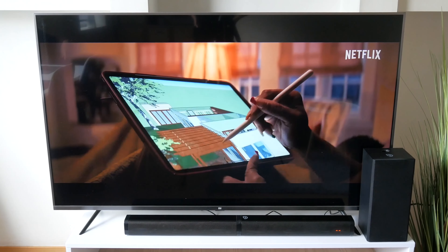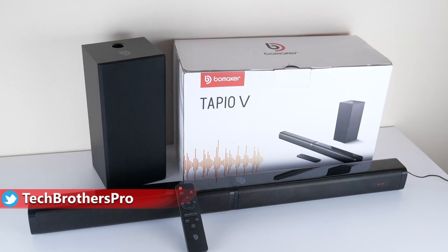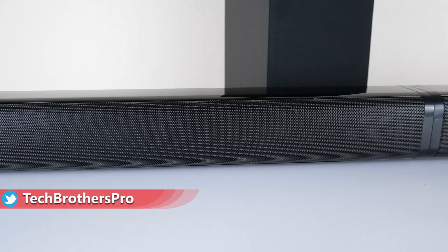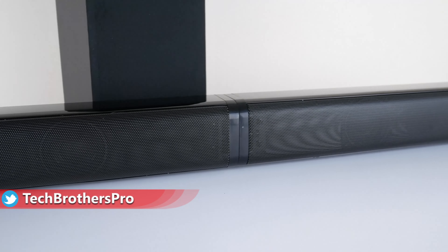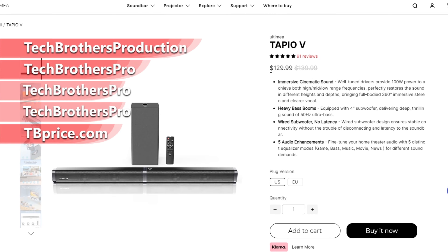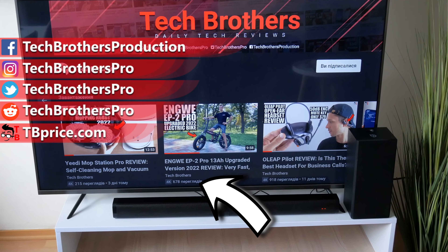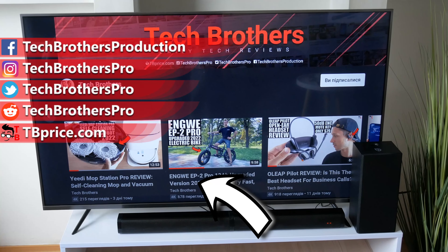Tapio V is a quite simple soundbar because it doesn't have Dolby Atmos or DTS support. However, it is really powerful and it comes with a subwoofer. From the sound test, it is actually better than the built-in speakers of my Xiaomi TV. With just under $100 after the coupon, you can really improve the sound quality of your TV, projector, or computer.